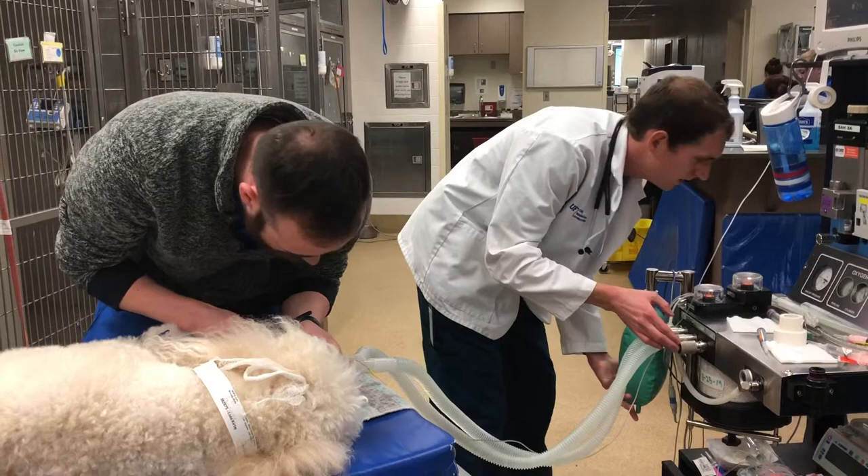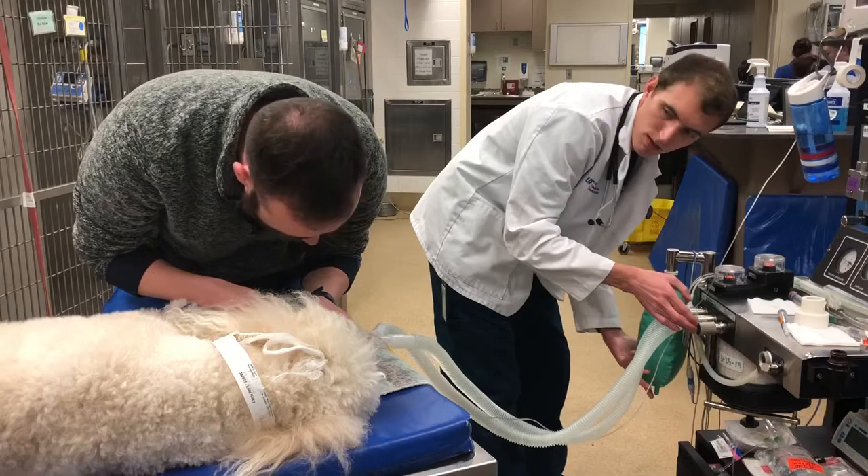My name is Chris Carrasco. I'm going to be demonstrating how to properly utilize some anesthetic monitoring equipment.